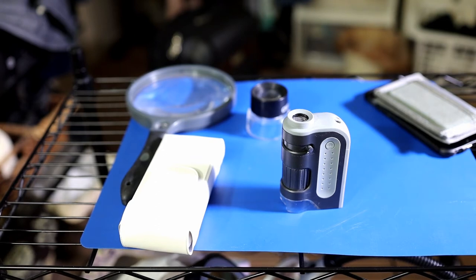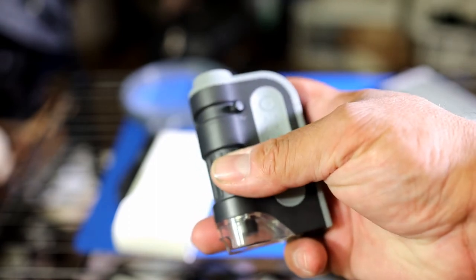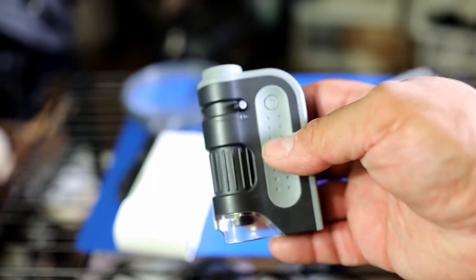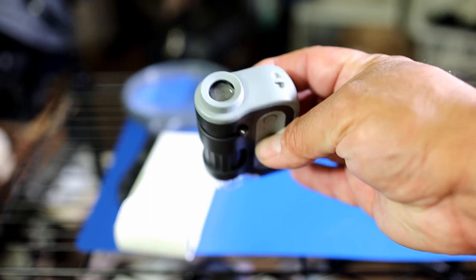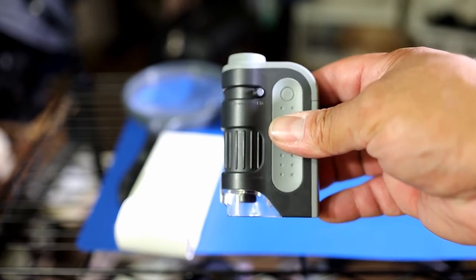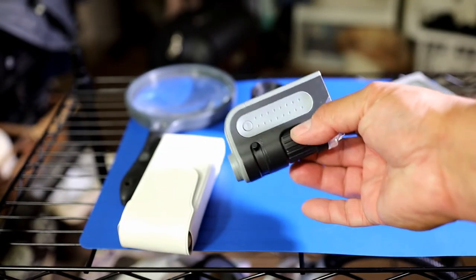This one is the Carson MM300 — it has a small light and offers 60 to 120 times magnification. As I mentioned, the more magnification, the less depth of field, so this can be hard to work with, but it's genius because it comes with a focus ring plus a light. Very cool for very intricate, small work. It's also compact for traveling. It's not as good as a microscope, but it's definitely doable. I think it's under $15.